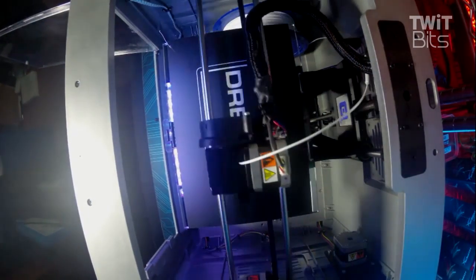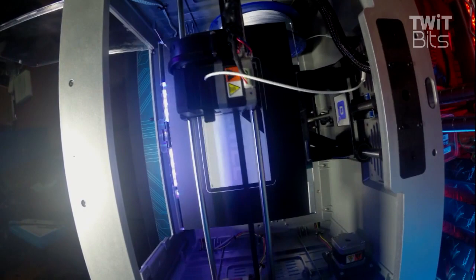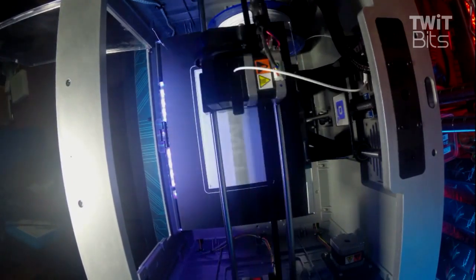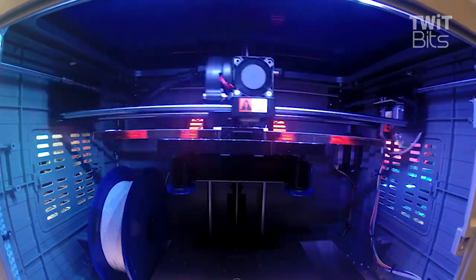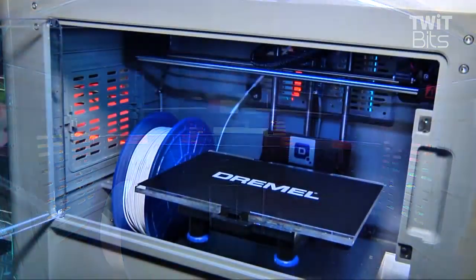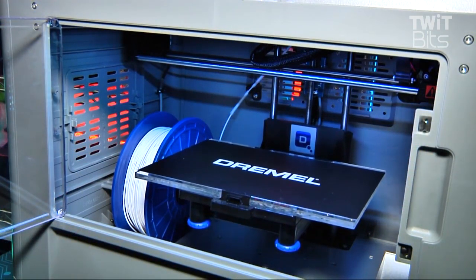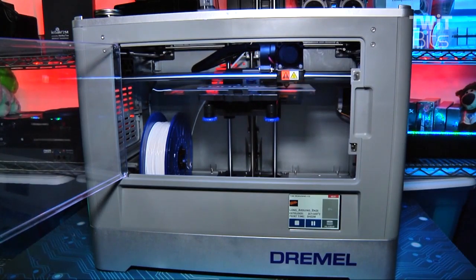I made over a dozen prints with the Idea Builder and was impressed both by the quality of the prints and the blazing speed. I printed several of my know-how projects and was pleased to see print times cut in more than half compared to my current 3D printer. Not only that, but I didn't suffer a single jam or misprint during the run. The Dremel 3D Idea Builder is available now, and you can find it online for about $900 with a one-year warranty.